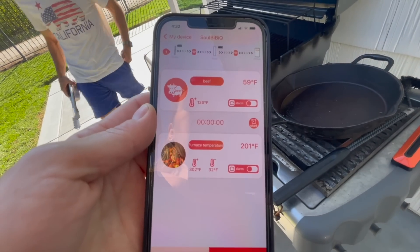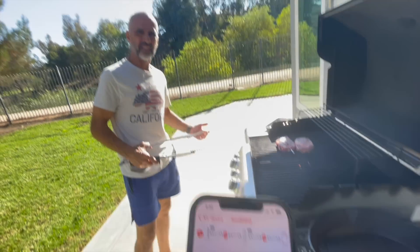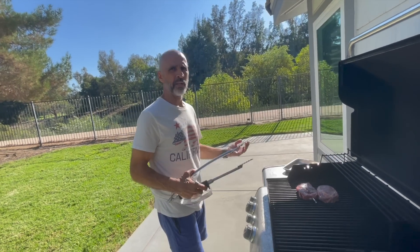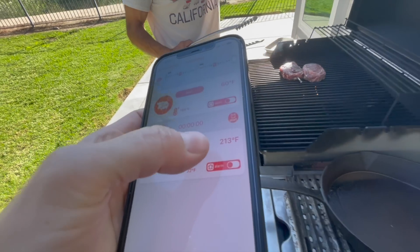It's saying the furnace temperature is 188 — that's not bad. The steak's moving up to 59. Furnace temperature says it's 201 now. Do you normally shut the lid? Yeah, but I'm gonna do it. Let's just see what happens. I can watch this though and see if it goes up to 500-something.